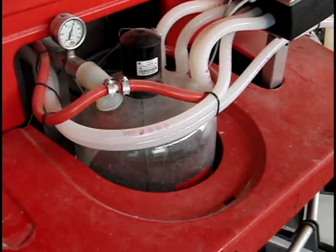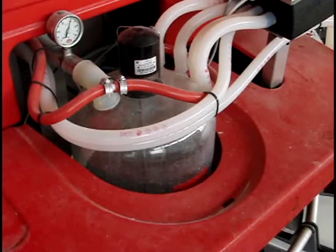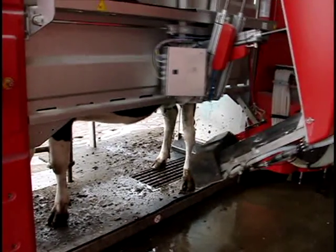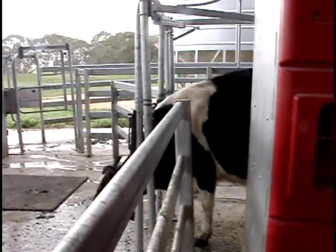It also gives a teat spray at the end of each cycle to help with control of mastitis and infections, and it feeds each cow an individual ration in the bale depending on how far in lactation she is.